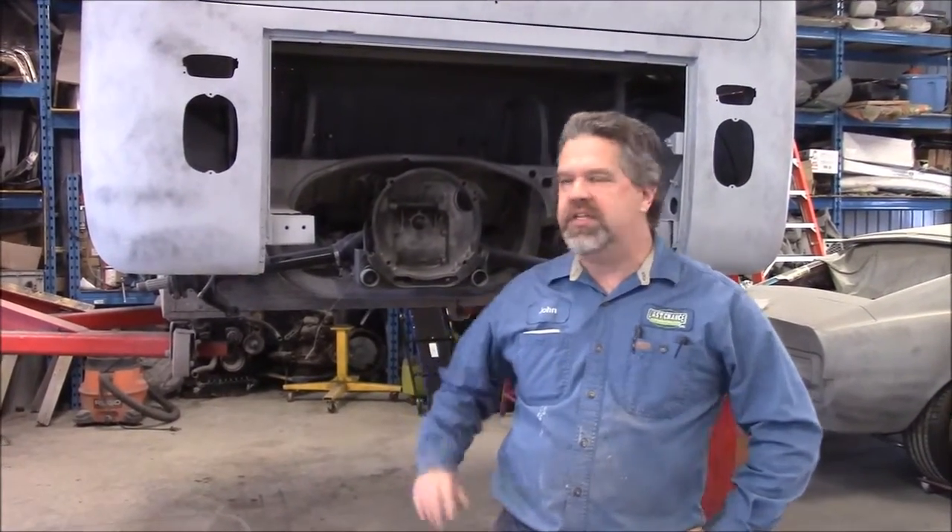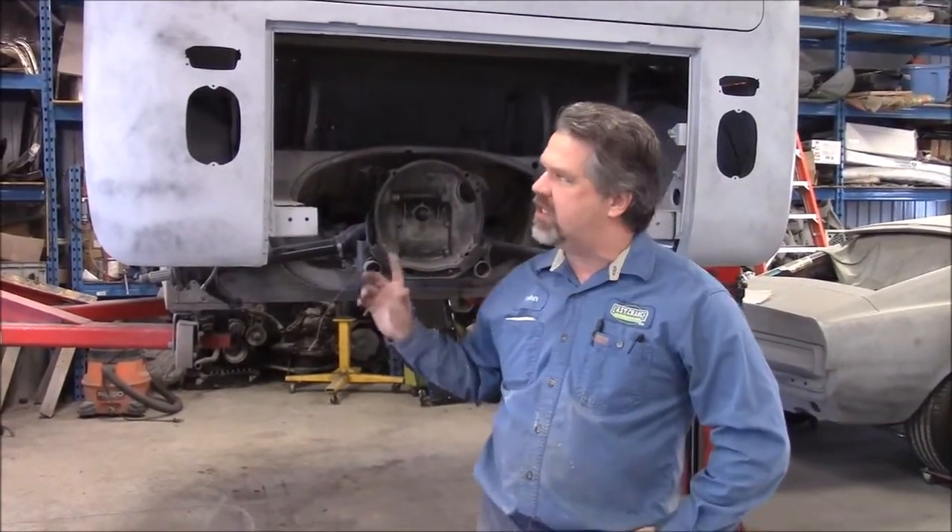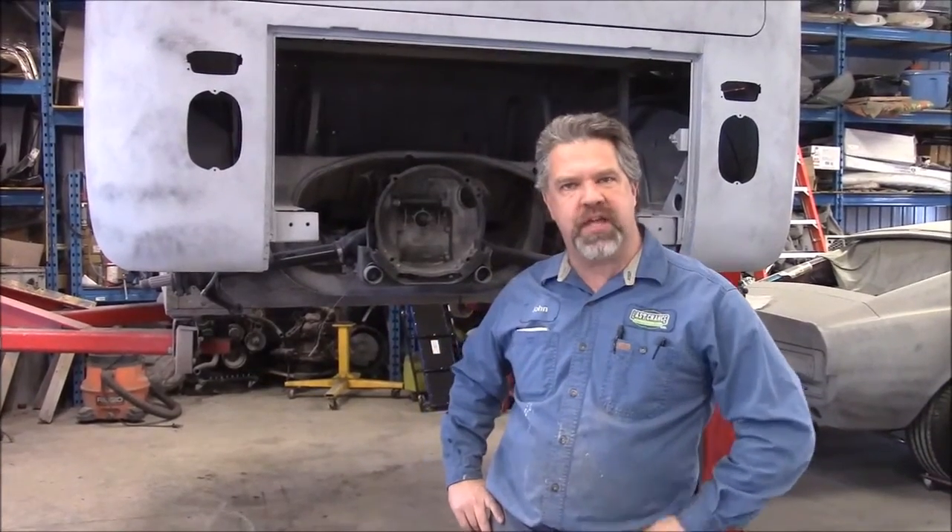Hi folks, it's John Eisman from LastChanceAutoStory.com. Today we're standing behind this 1967 Volkswagen split window bus.